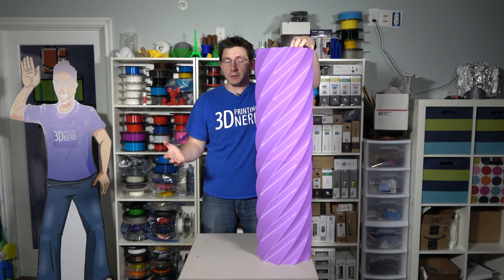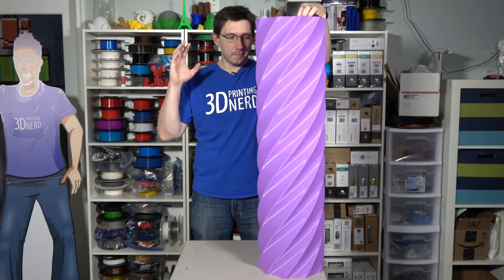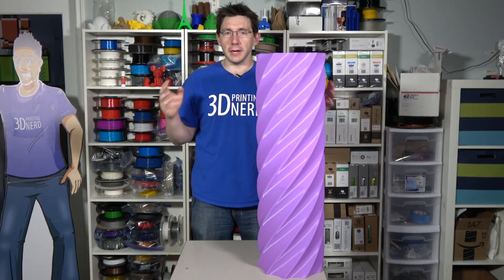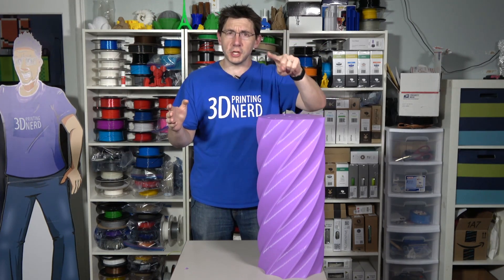I'm going to see if I can close out this video in the time it takes for this to go all the way down. Don't forget to subscribe to the channel — I've got a lot of cool stuff coming up. A big thanks to my patrons who support me at patreon.com. Don't forget to hug each other more. I love you guys.